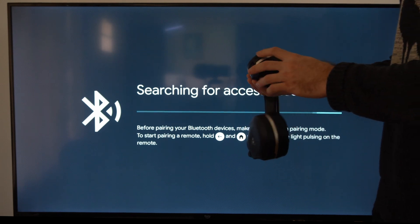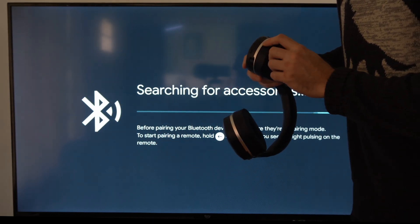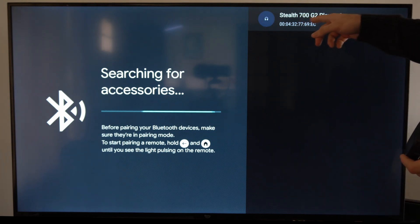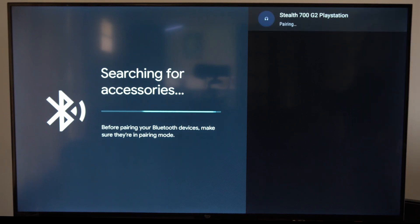You can typically see the indication for it by this symbol on the headset. There's a button with that symbol on it. All I have to do is hold that button down. The headset is showing up on my Chromecast now — let's select it and it is pairing.